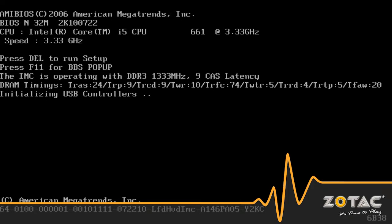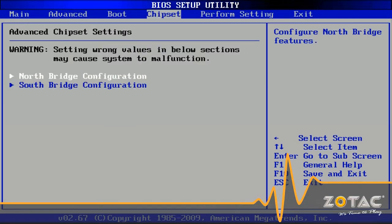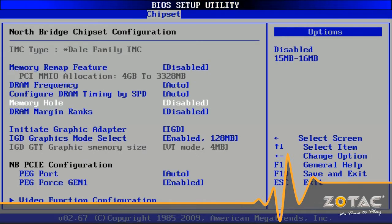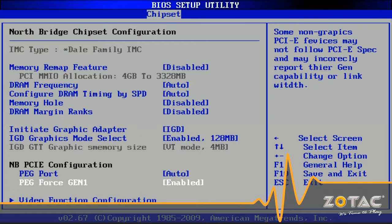Before you install any TV tuner you'll need to enter the system BIOS and force PCI Express X1 mode or the system will not boot at all. Once you change the BIOS settings you can install your TV tuner and start into Windows like normal. Windows should automatically detect the TV tuner but you may need to install drivers from the manufacturer.